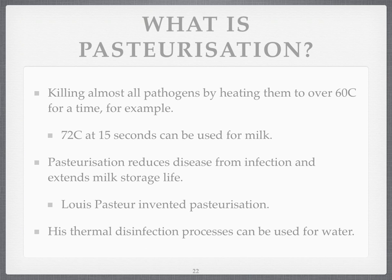What is pasteurisation? Well, pasteurisation kills almost all pathogens — almost all disease-causing organisms — by heating them to over 60 degrees for a period of time. For example, milk is heated to just over 70 Celsius for 15 seconds. Fruit juice is treated similarly. Most fruit juice that you drink is pasteurised.